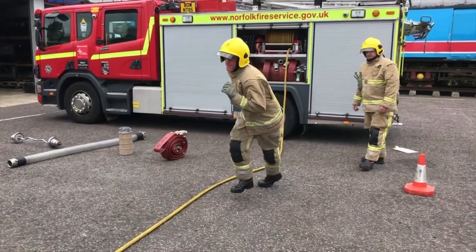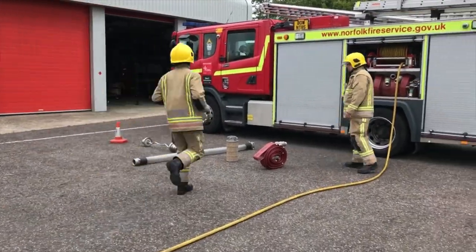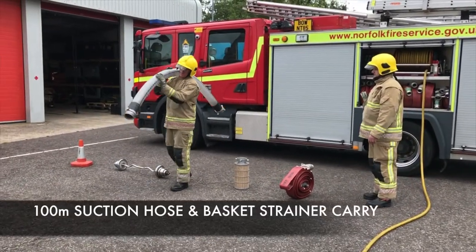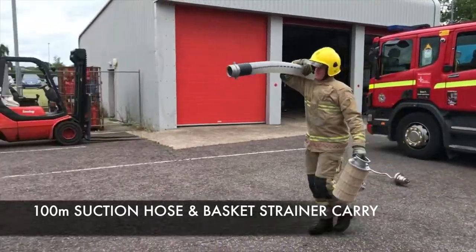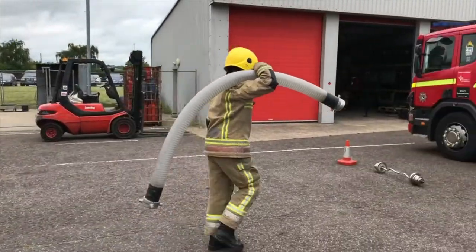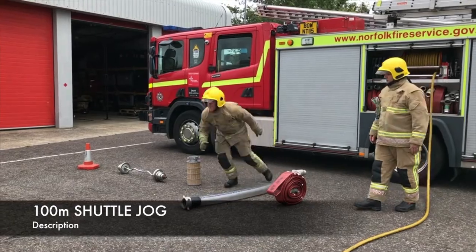Good effort, keep going. Your next piece of equipment is the hose and basket. Get that balanced on your shoulder in a comfortable position. Pick the basket up and you have four lengths to complete. This is your last one — place them on the floor. And now four lengths of shuttles between the two points.